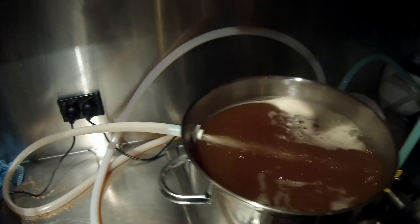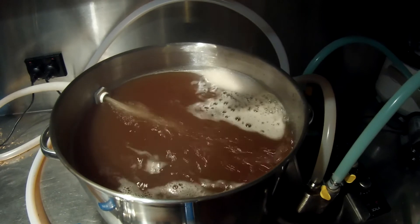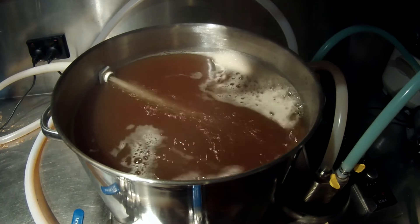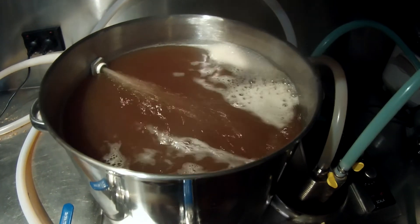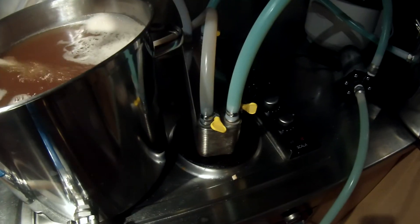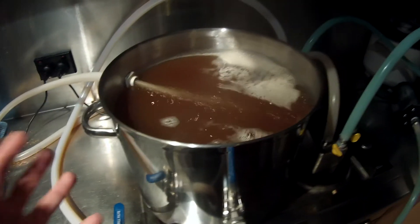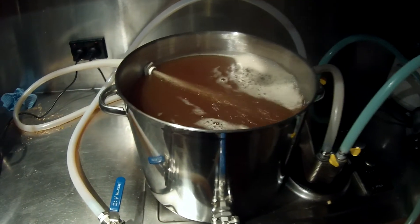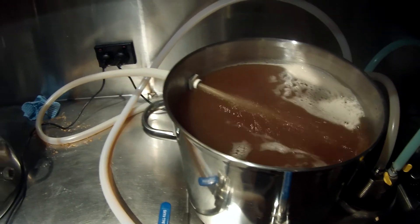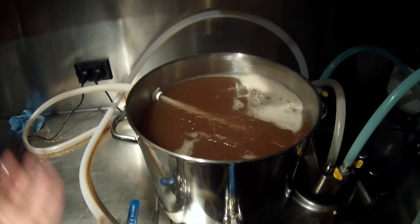A couple of interesting questions: there was very little hot break. I imagine because it's been circulating the whole time that a hot break would find it quite difficult to form. Also, boiling in this way where it's really only boiling in this tube - once it comes out, the whole volume itself isn't at boiling temperatures. It's almost there, probably 96-97. Is boiling this way enough to drive off all the bits I don't want?